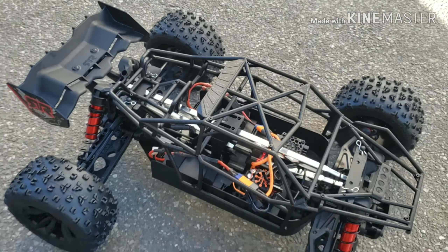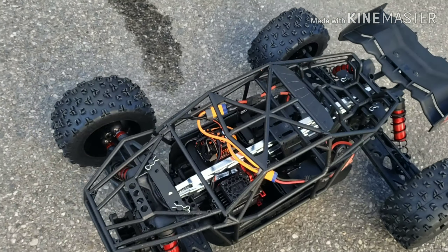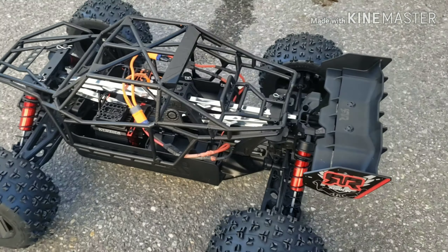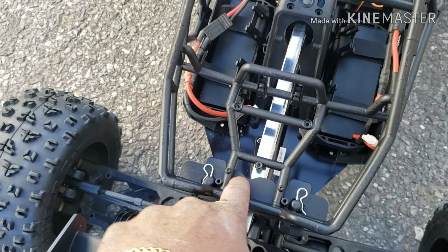Back with another video. You guys can see the Kraton outside of its form — big body, big body shell on it. Everything is locked into place.